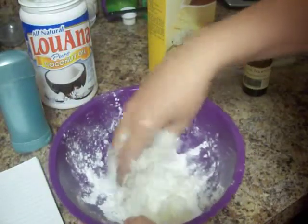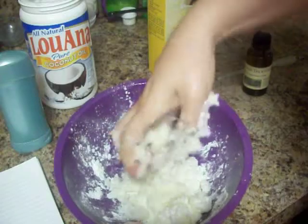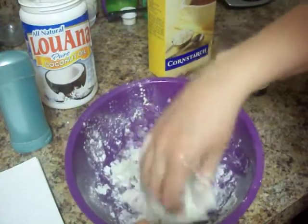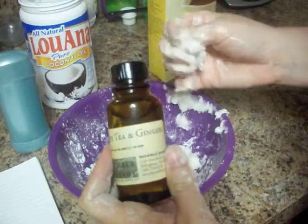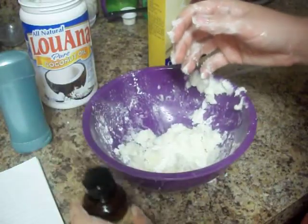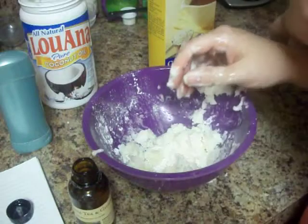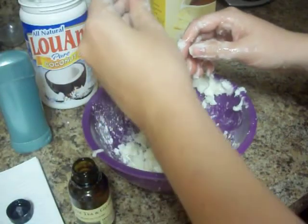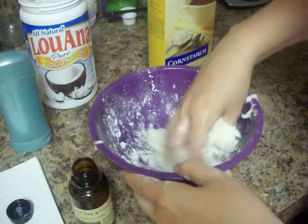If you want your deodorant unscented, you can just leave it like this — mix it all up until it makes a paste and then glop it into your container. But I like fragrances, so I'm going to add a little bit. When you're picking out your fragrance, you want to use a skin-safe oil. This is a fragrance oil from BrambleBerry.com called White Tea and Ginger, and it is safe to use on the skin and in soap products. I'm only going to use just a little bit — maybe half a milliliter, not even. With fragrance, a little bit goes a long way; I think I used maybe four to five drops.